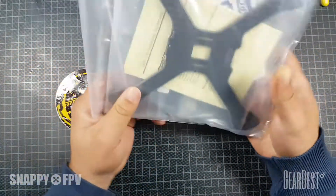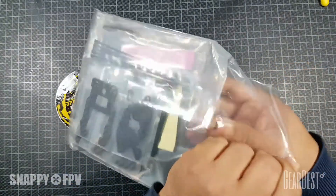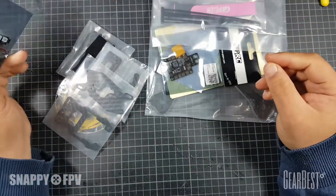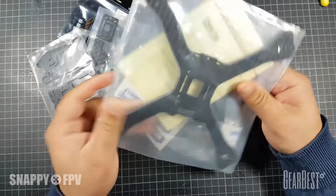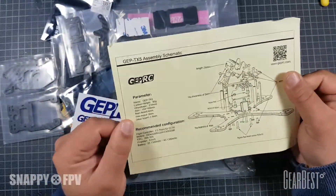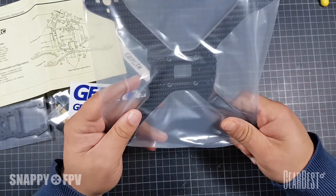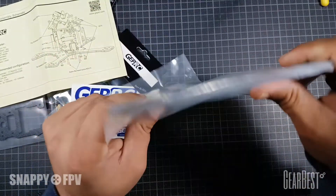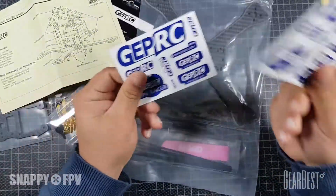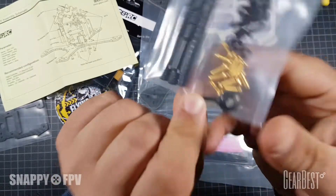Now we come to the best part - the frame. It's a GEPRC frame, also known as the CHIMP, the TX5 CHIMP frame. It's a 5-inch propeller frame, really robust - it's 4mm, absolutely stiff. I like this. Also stickers - you will always need stickers. Golden screws included - just the screws alone are worth the money.